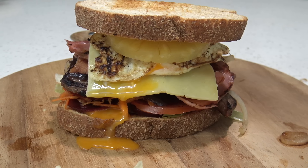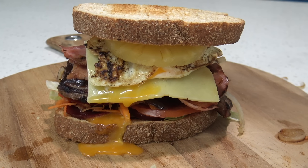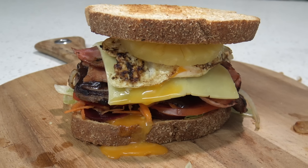G'day guys, Greg here. Today for lunch I'm whipping up a steak sandwich with the lot. It's an all-time Aussie classic. Let me show you the ingredients I'm using today.